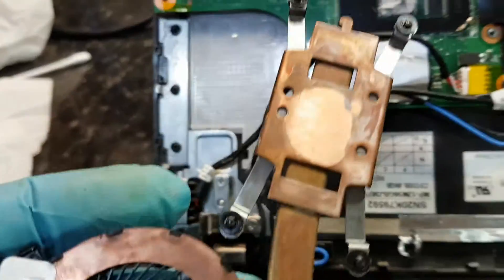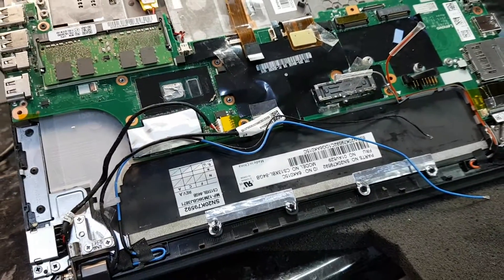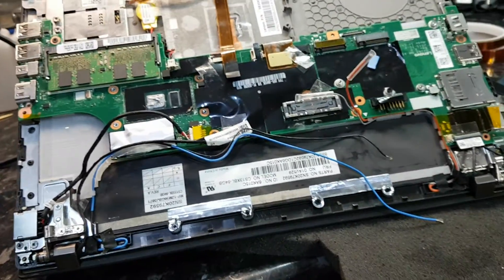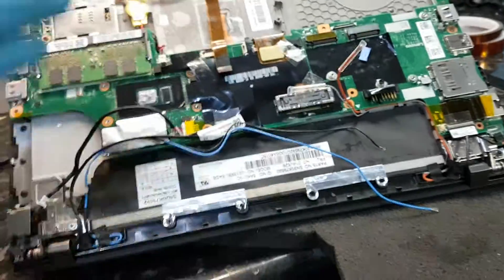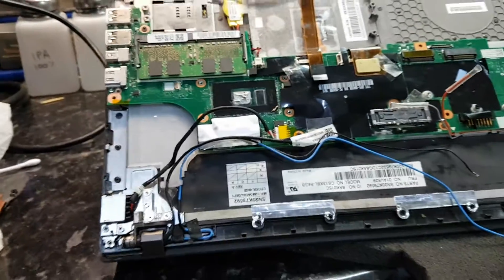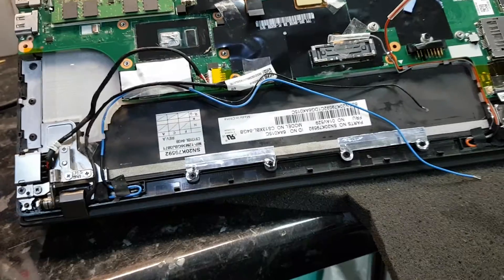It literally sits with no contact at all onto the heatsink. I've noticed this with a lot of new laptops coming in for repair. I just can't get my head around why they're doing this. The better the technology gets, the better the equipment should be, but they seem to be going backwards. Definitely a thumbs down for the Lenovo ThinkPad X260.